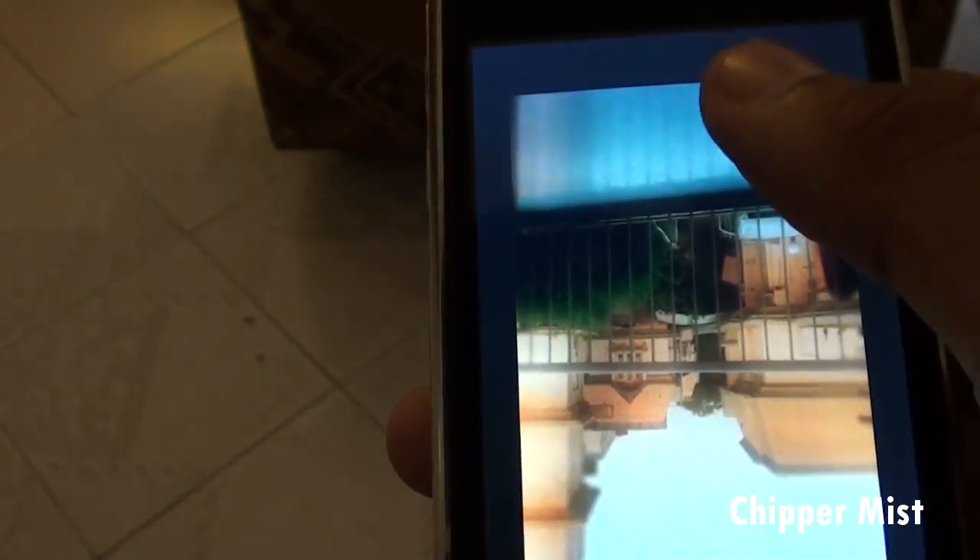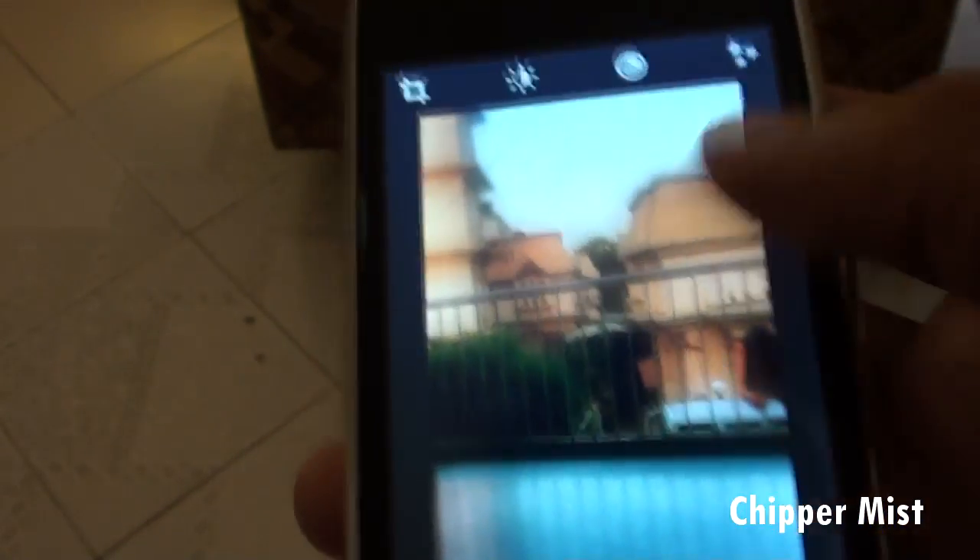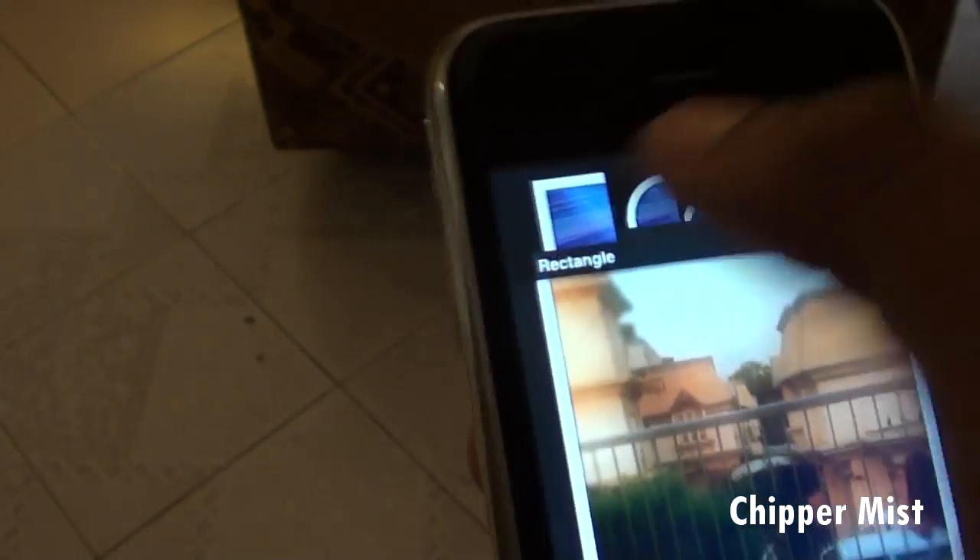Let's flip the image. All right. And let's give out some borders.